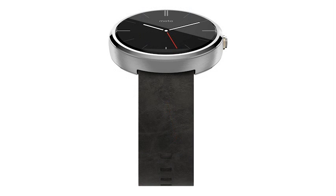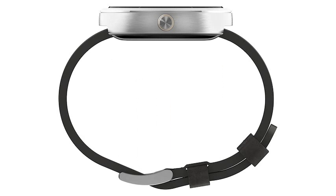Inside it is some sort of TI OMAP processor with 512MB RAM and 4GB of storage. The Moto 360 supports Bluetooth 4 connectivity. Built-in sensors include a heart rate monitor and pedometer, and the Moto 360 is dust and waterproof to IP67 standards.